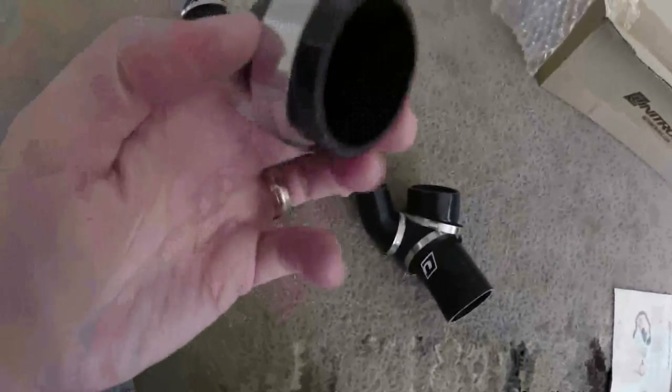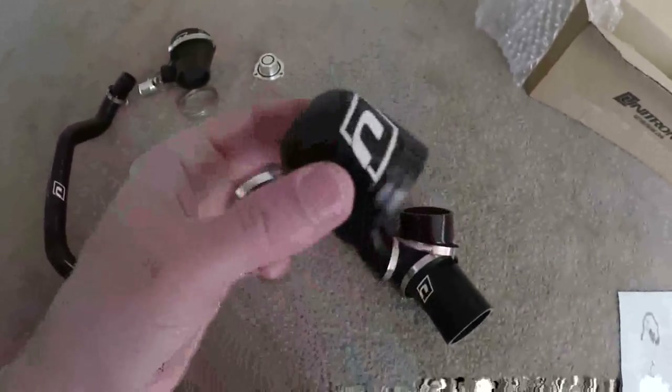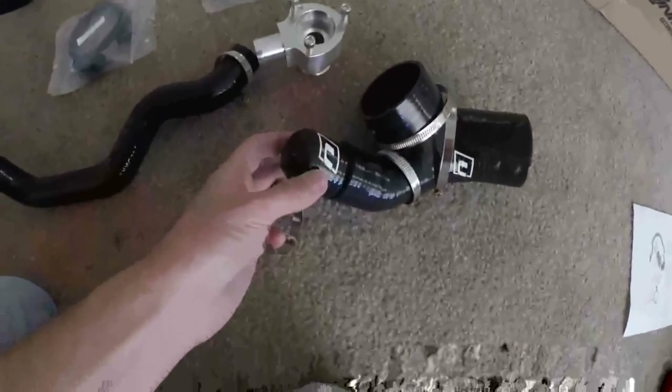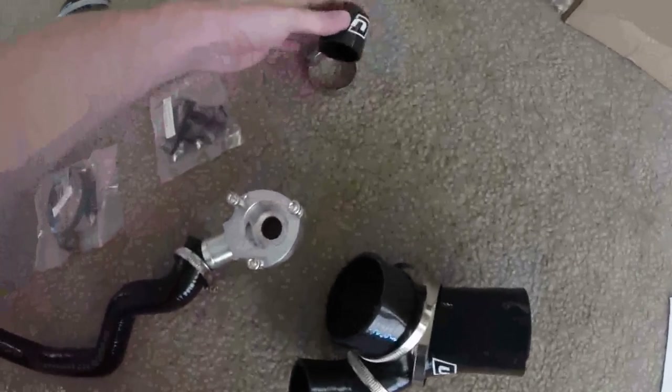The only thing I'm checking on, which I do not recognize, is this weird cap. Maybe one and a half inch. I can't think about what that would be for. It almost fits this, but I'm going to find out. Maybe it's for a different application. We'll see.